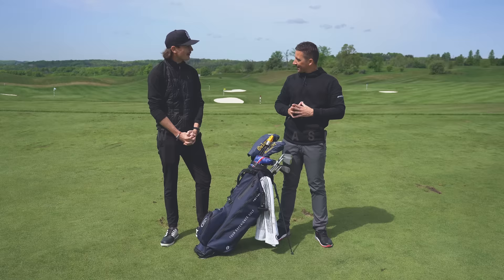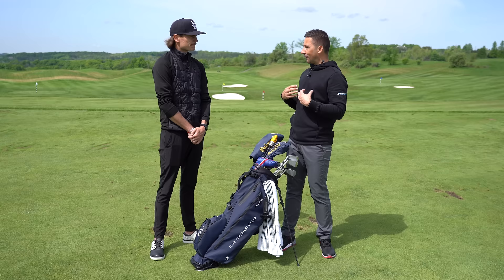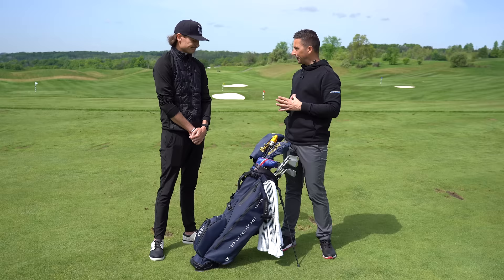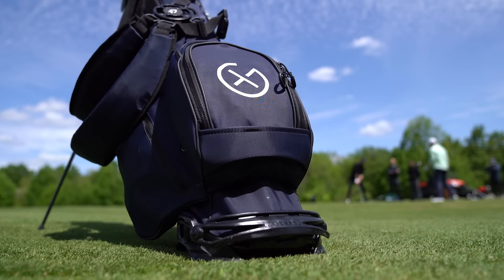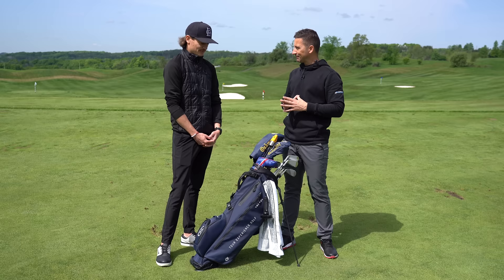Welcome back to the channel guys — the much-anticipated 'What's in the Bag' with Mr. Fraser. It's been a long time coming with a lot of requests for it, so it'll be interesting to see what he's got for the 2022 season. Things are a little bit later getting organized this year, and product has been slower than they'd like. This is probably the most unique bag he's ever put together.